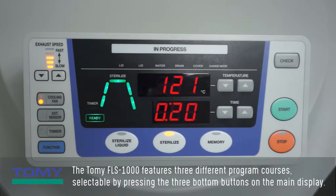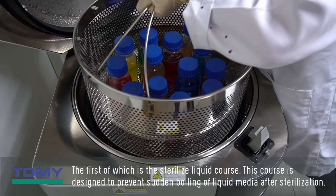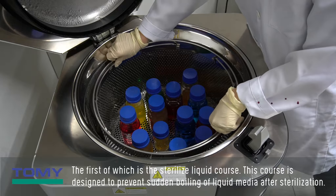The Tomi FLS-1000 features three different program courses, selectable by pressing the three bottom buttons on the main display. The first of which is the sterilize liquid course, designed to prevent sudden boiling of liquid media after sterilization.